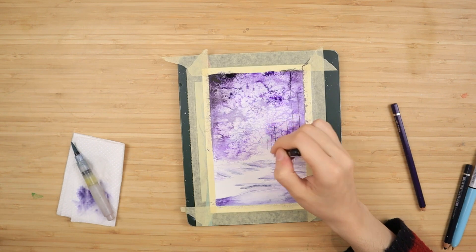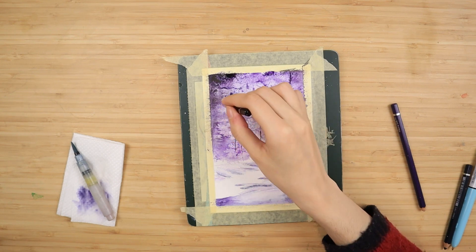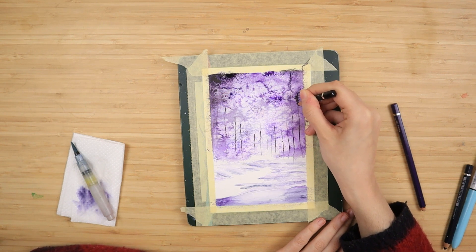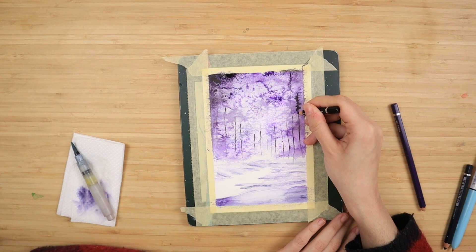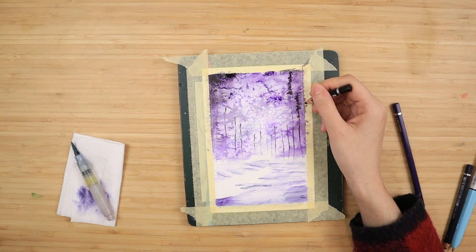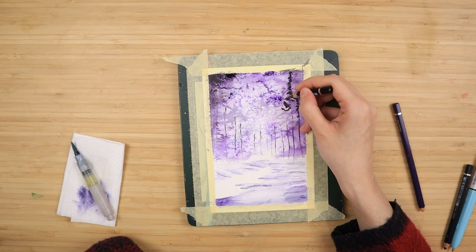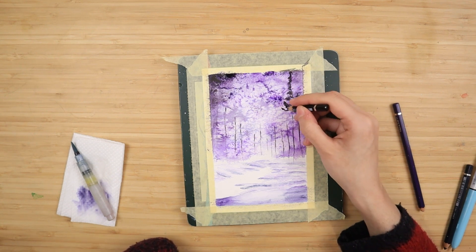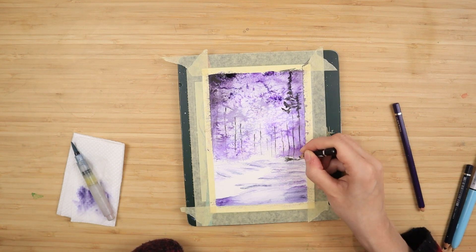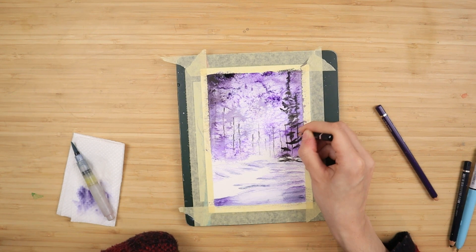Once the sky has dried, I take my black pencil sharpened to a fine point and lay out where I want my trees — just doing straight lines for the trunks, figuring out where I want them and how I want them to frame the picture. I'll have taller trees on the sides and shorter ones towards the center so you can really see that nice big bright area created with the help of the salt. Then I'm just scribbling on top of each of the lines to add foliage. I'm not going to focus on leaving highlights for snow because I'll add them later with white gouache — an easier way to keep this tutorial beginner-friendly.